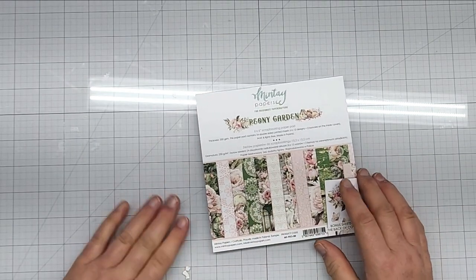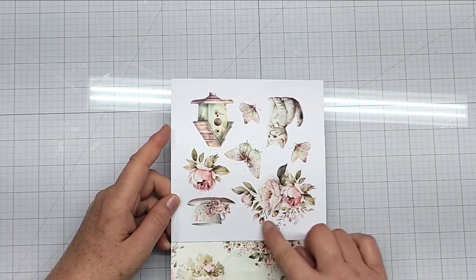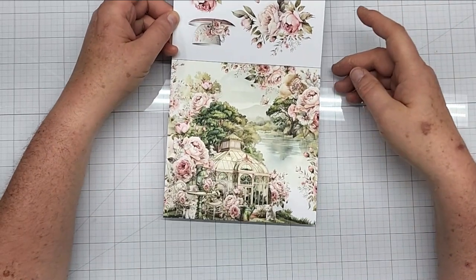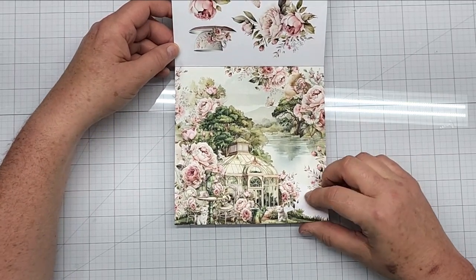I love the ephemera — it will go with a lot of different collections. Those pale pastel colors. This is the 6x6 and it has the cut aparts on the inside cover. I'm loving that kitten, it's so adorable, and this is just stunning. Gorgeous, gorgeous collection — love the peonies of course.